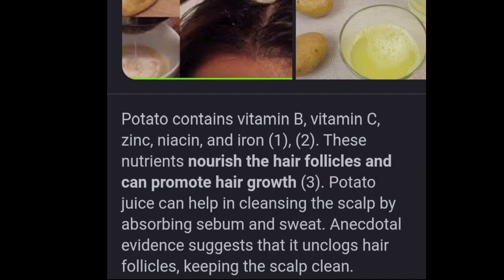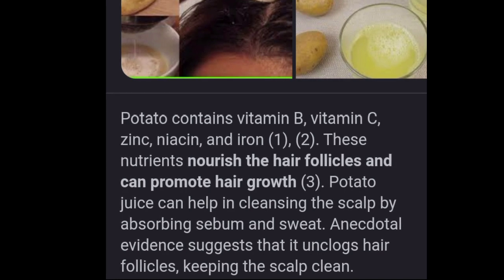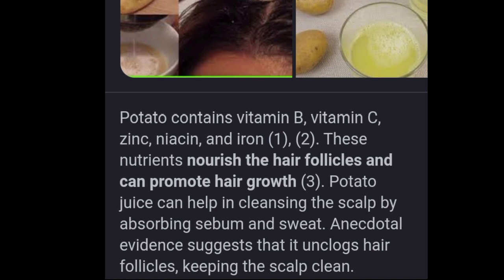Use this to dry and wash my hair. I am going to wash my hair like this. I am going to use a natural conditioner. I am going to style my hair. The Potato Hair Pack contains vitamin B, vitamin C, zinc, niacin, and iron. This content is used to help our scalp.